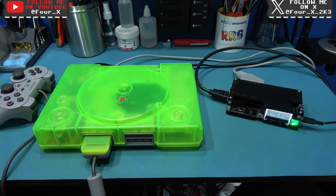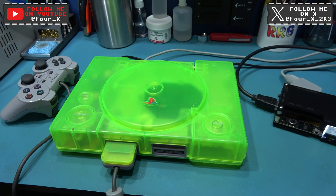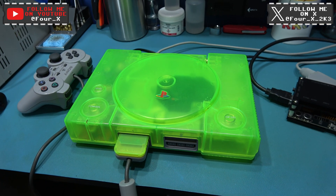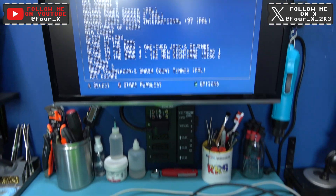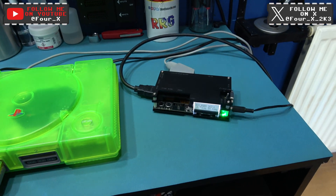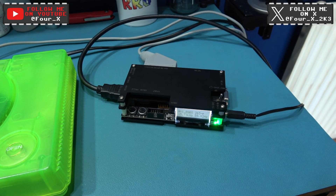Hey guys, Phil here, hope you're all well. What you're looking at in front of you is my Toxic Green PlayStation. As you can see, it's got an X-Station in there. And also next to it is my OSSC — open source scan converter.